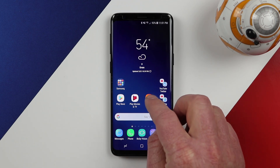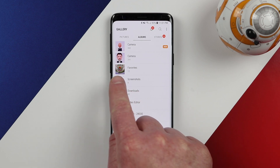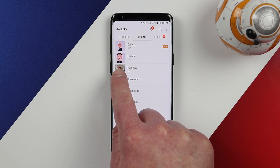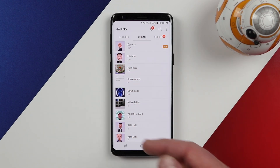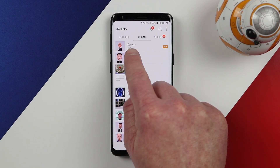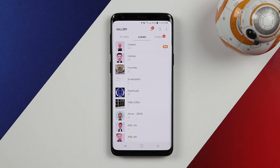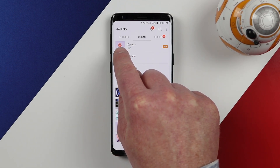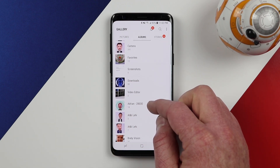Now let's go into the gallery. Now that I have the SD card inserted, on this album you will actually see a little SD card icon. Any albums stored on the SD card will have that option. This camera folder does not have the SD card icon, so it is not on my SD card, while this other one is.